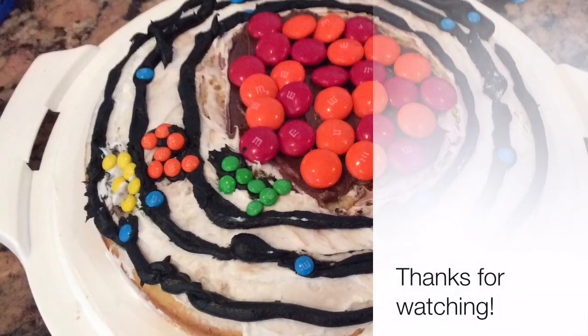And that is how you make a silicon atom cake.